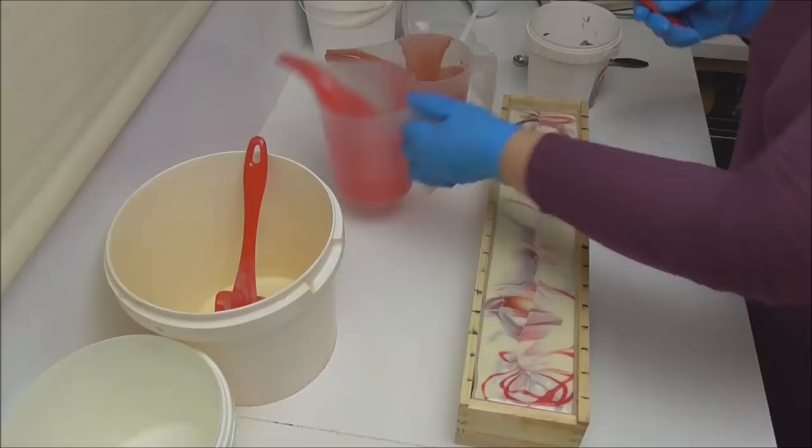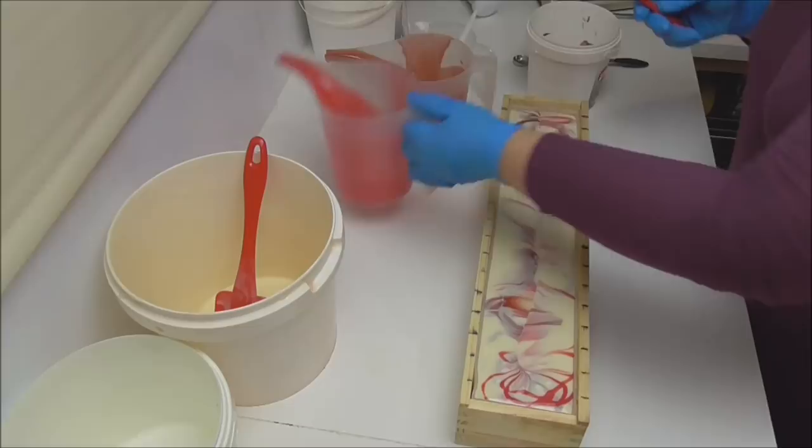Okay, so it's time to get these buckets poured completely and then I have plans to pipe the top of this soap.